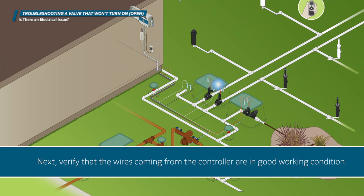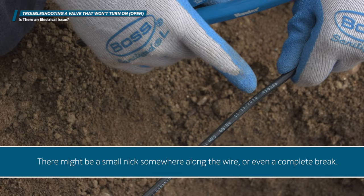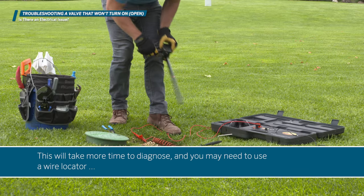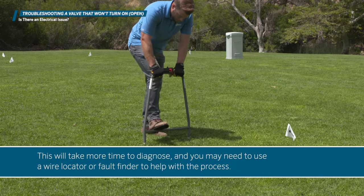Next, verify that the wires coming from the controller are in good working condition. Make sure no water has infiltrated the outer insulation and started corroding the copper wire. If everything checks out, there could be a problem in the wiring to the valve. There might be a small nick somewhere along the wire, or even a complete break. This will take more time to diagnose and you may need to use a wire locator or fault finder to help with the process.